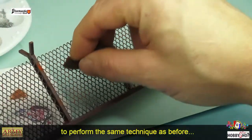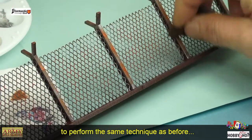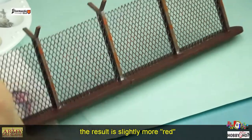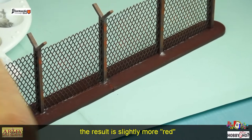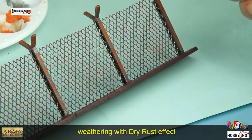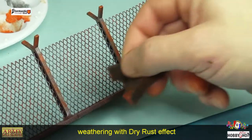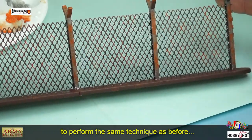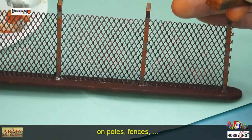Avec le Mars Raid, ce sera un peu plus rouge, donc on va tamponner un petit peu partout. On va prendre du Dry Rust, qui est une couleur rouille, pour symboliser la rouille — j'en mets encore une fois un peu partout sur les poteaux et sur le barbelé.